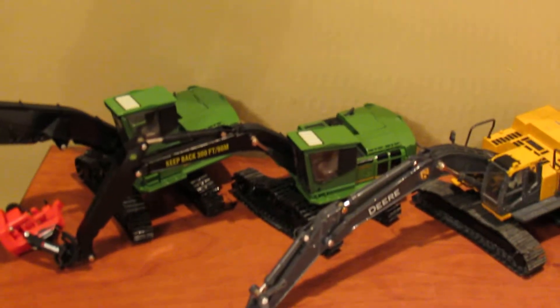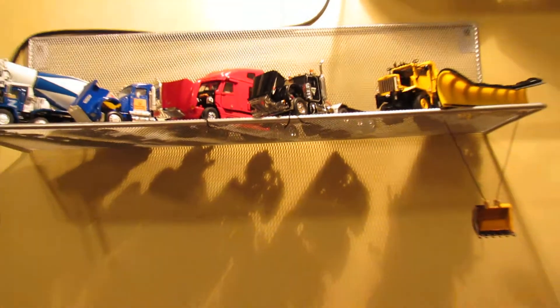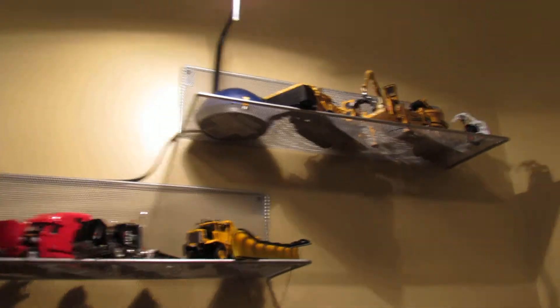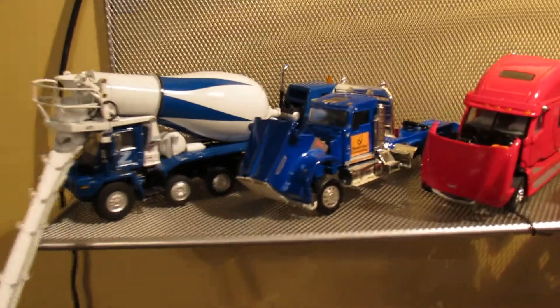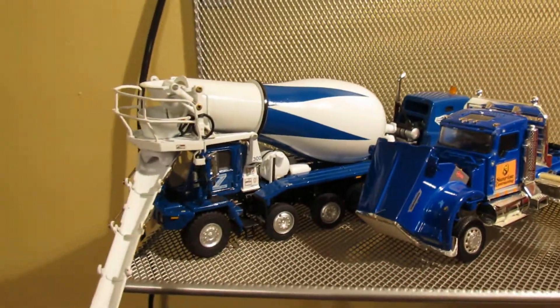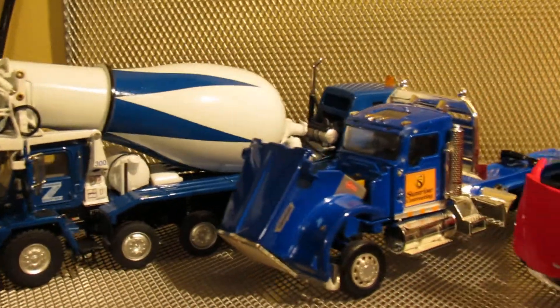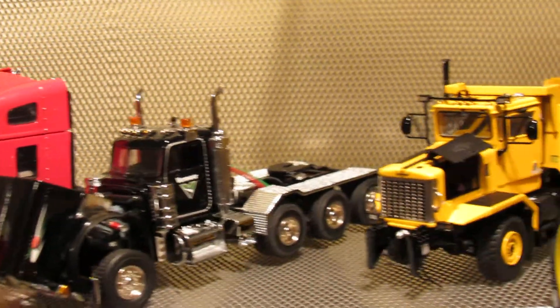A new addition is some shelves — I got them yesterday and put them up to hold some models because the table is getting crowded. They're nothing fancy, just plain stainless steel metal shelves. I've got all the trucks on one shelf: Oshkosh P-Series front discharge mixer, Kenworth W900, Freightliner Century Class, Peterbilt 379, and the Oshkosh plow truck.